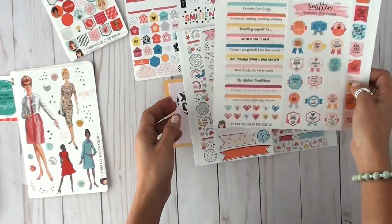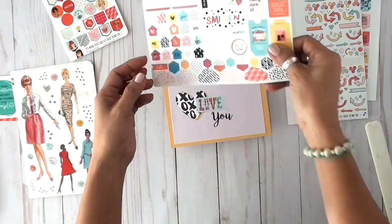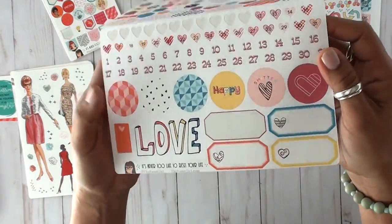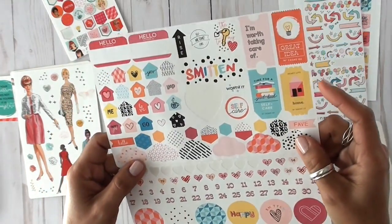This is the Happy Place challenge — it has all the prompts for this month's challenge. That is the whimsy arrow and banner sheet, and that is the designer sheet. As you can see, I've already used some of those little hearts, and I'll show you in a minute where I've already used those numbers.